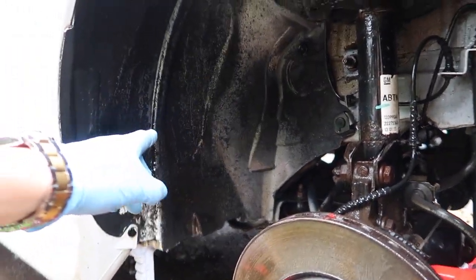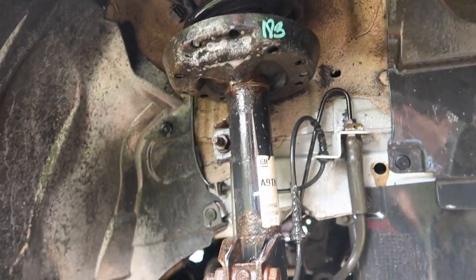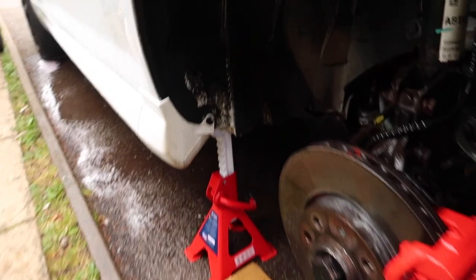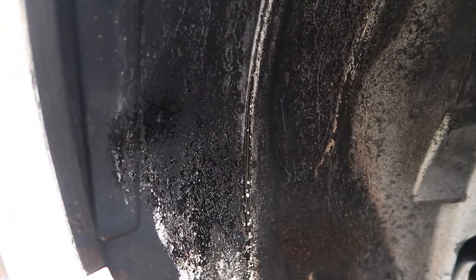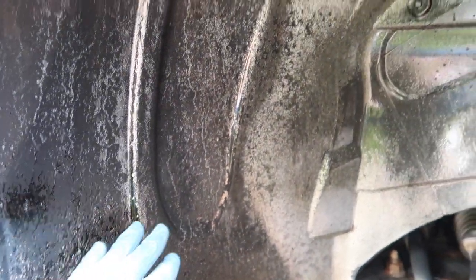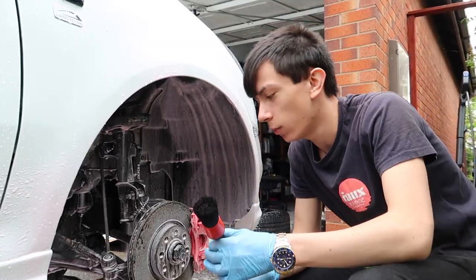Now we're going to spray some snow foam on and let it sit for a bit, then work it into the suspension and all the bits. There's something that looks like paint or something in there, so we're probably not going to get a perfect finish but we'll try our hardest to make it spotless.